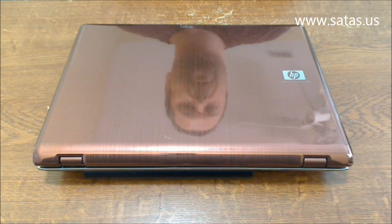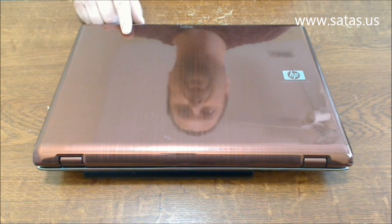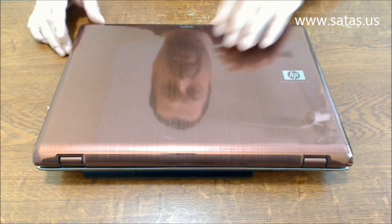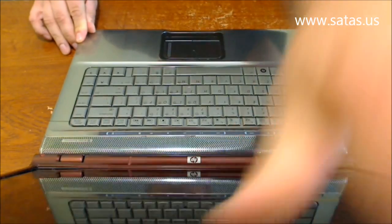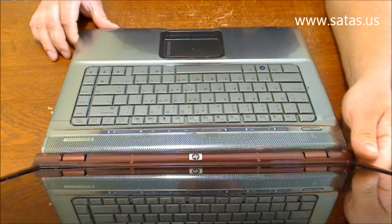Hi, my name is Mendogas, I'm with SATOS Computer Services. Today I have a very nice computer, HP Pavilion DV6000 series, and I'm gonna show you what the problem is.